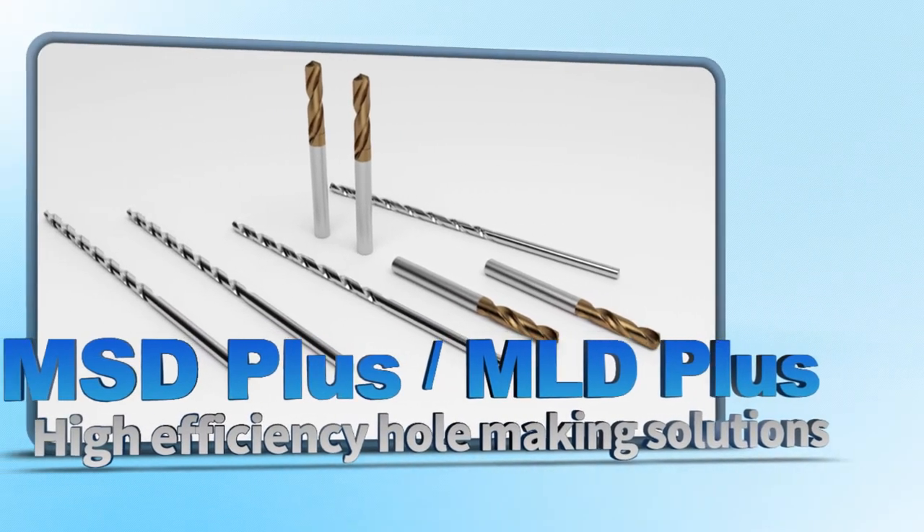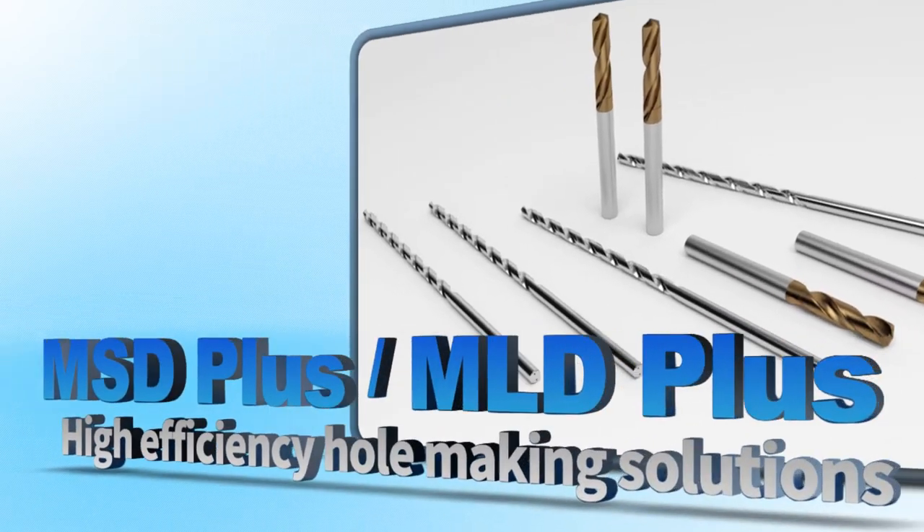High Efficiency Hole Making Solutions: MSD Plus and MLD Plus Series.